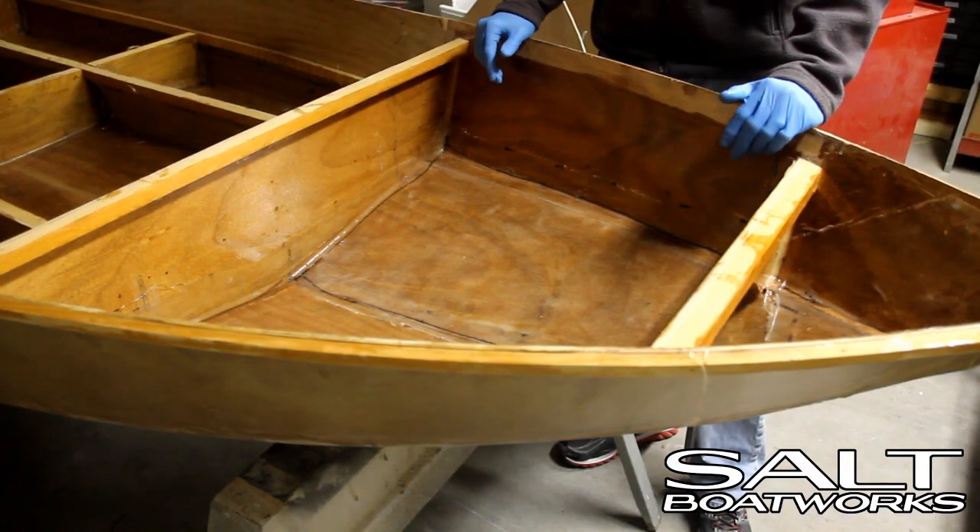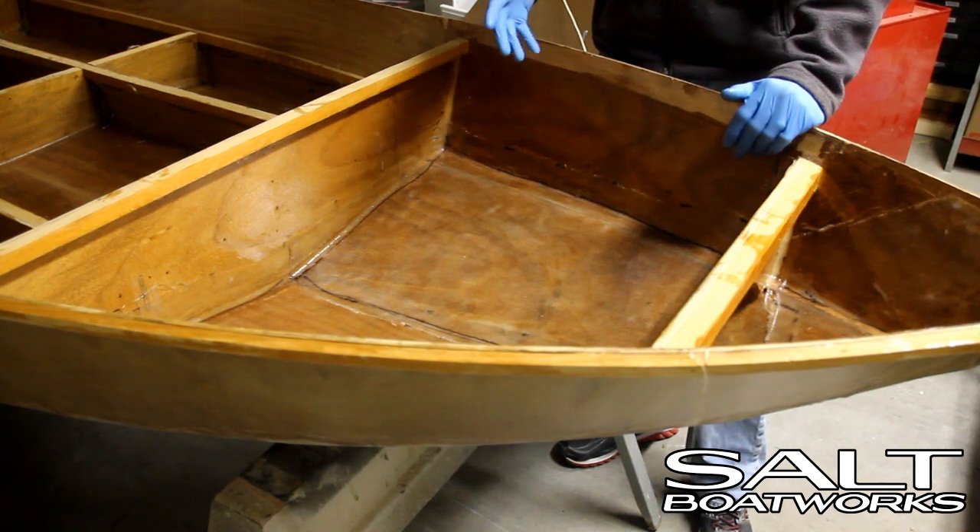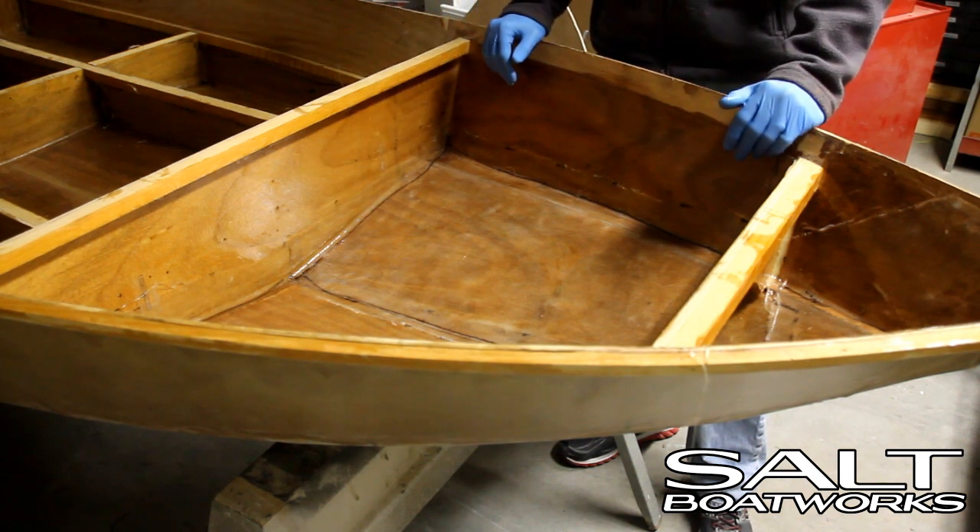We've glassed our front compartment. We've got two coats of epoxy on all of our bare wood, and it's tacked up. Right now we have two choices: we can continue to let it dry, we can sand it, and then apply our primer and paint.